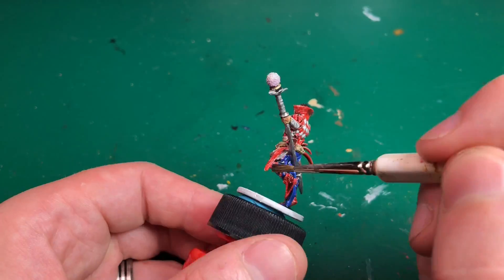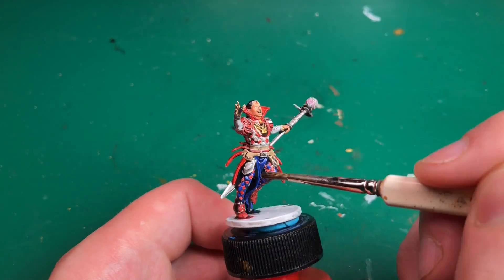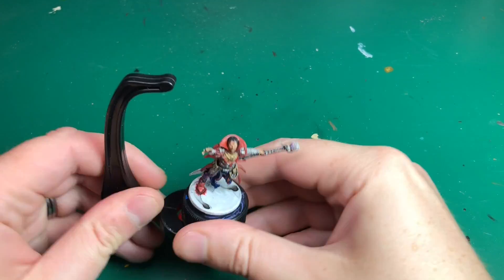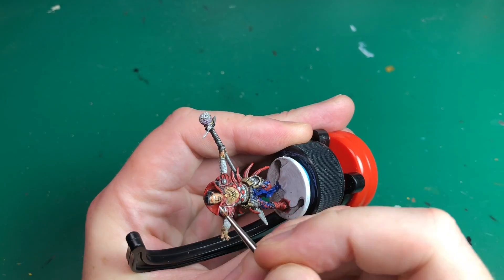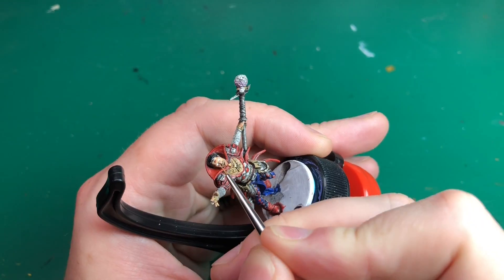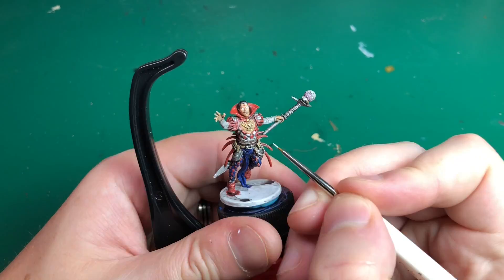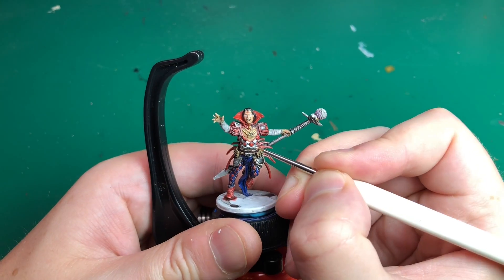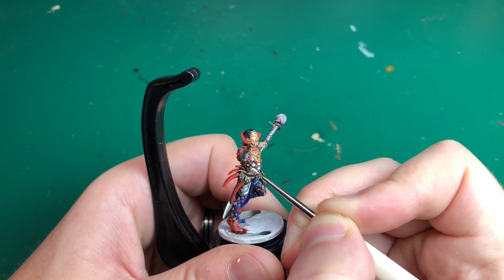If you want to use different washes — red on the red parts, blue on the blue — by all means do, but I'm showing you how to do this quite quickly. I think you're going to be at least semi-pleasantly happy with the results. I like it when a plan comes together, and that is the base coat and shading completely done — just onto the highlights.